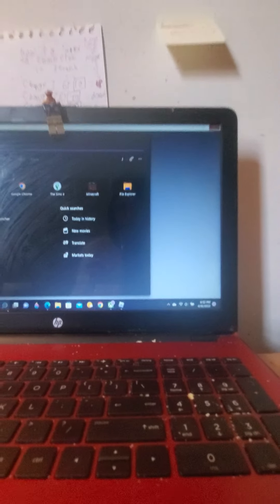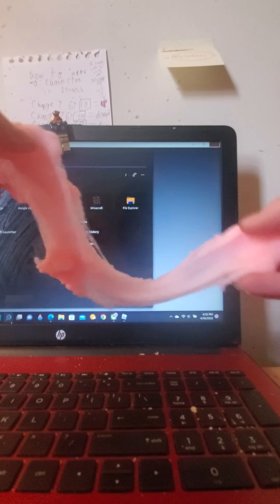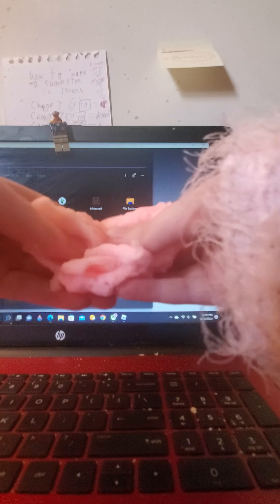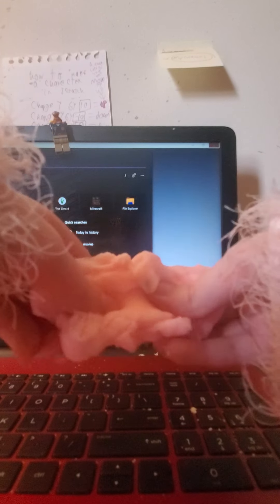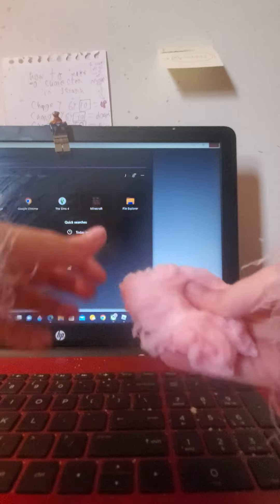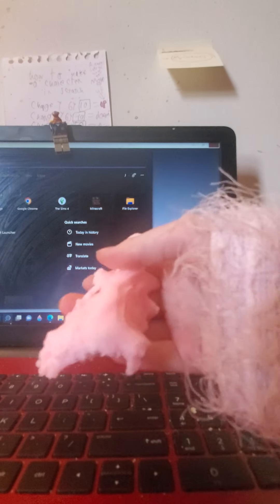I'm going to do a stretch test. Look at that stretch. Feels so cool. It's like a giant wet marshmallow — that's the best way I can describe it. That's pretty much exactly how I can describe it.